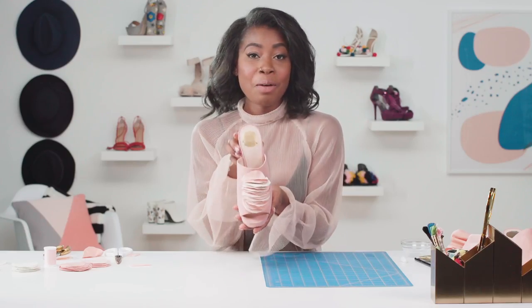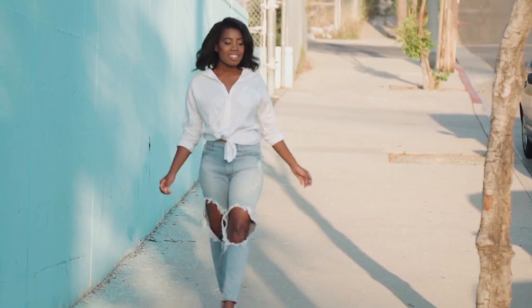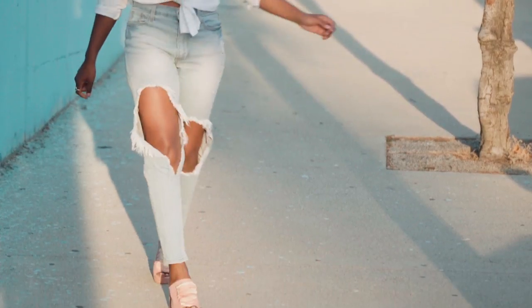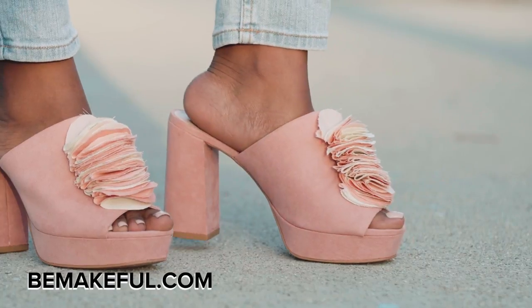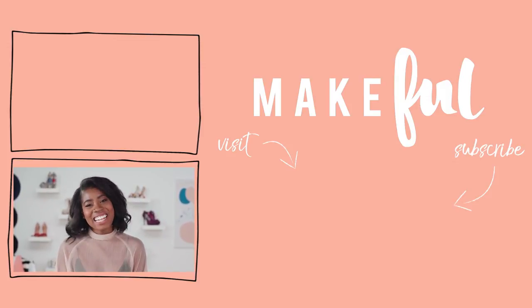And there you have it — the perfect little ruffle shoe. Ruffles really add the perfect amount of girliness. You can wear them to brunch with your girls or to a wedding. Check out BeMakeful.com for some amazing DIYs. If you try these shoes I have to see them — tag us at BeMakeful and use the hashtag Slide Hustle. Thanks for watching. See you next time.